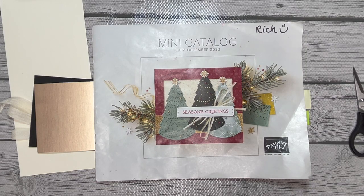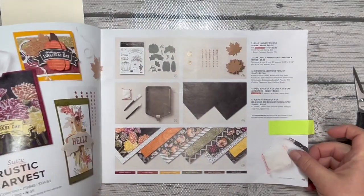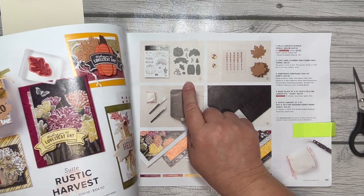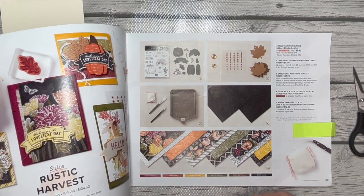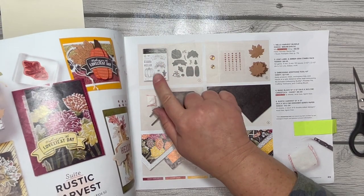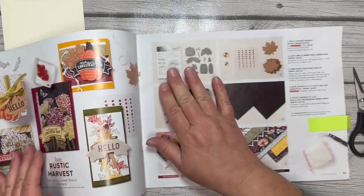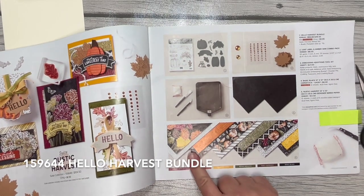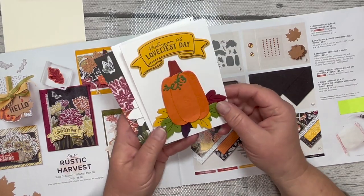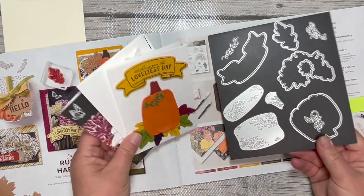Hey everybody, it's Amy Rich with amyrich.net. Today I'm going to feature the Hello Harvest bundle, which is found on page 49 of the JD22 mini catalog. We are going to be using both the stamp set and the dies for that today. I featured these items as well as the Designer Series paper in a recent blog post, and you can see some of the cards I've made with these items. These are note cards.